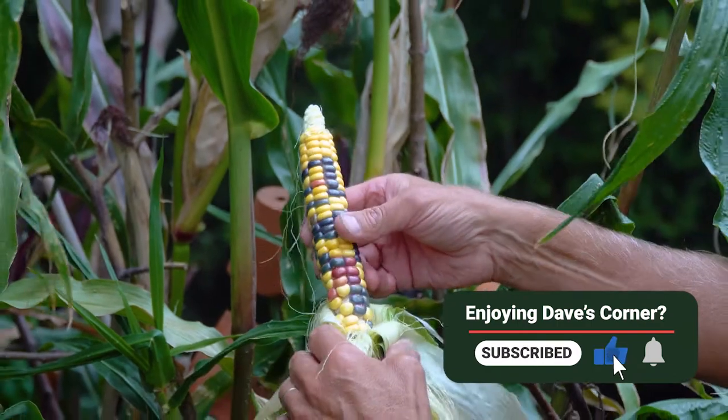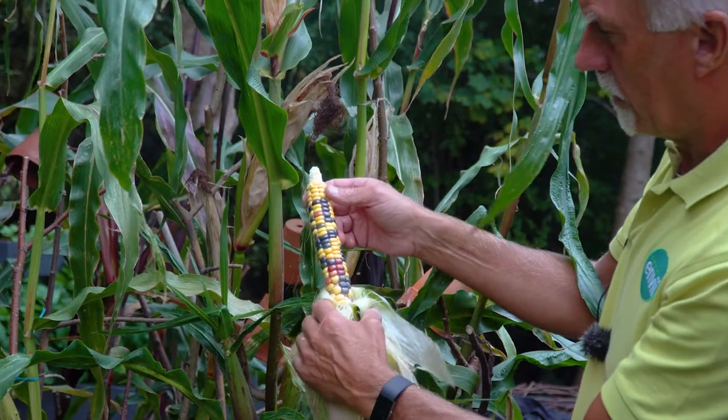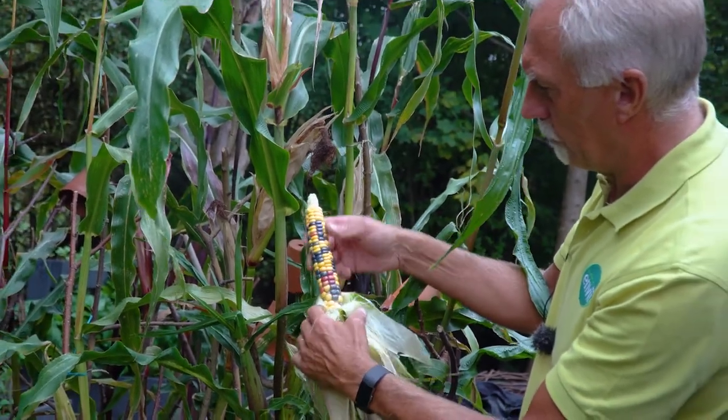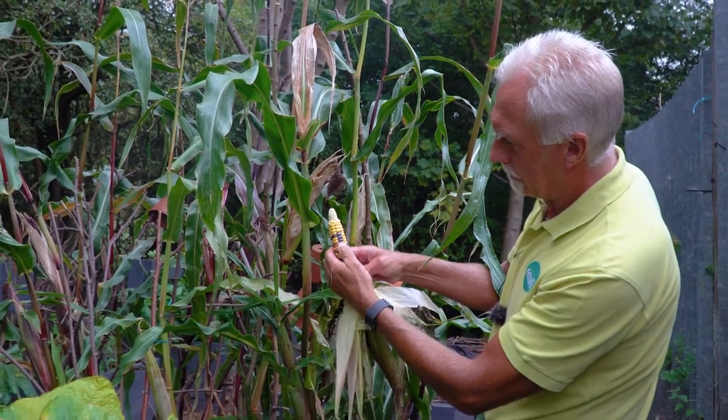Just check what variety it is, because obviously some won't be fertile. But as a rule you should be able to sow those and get some plants next year.